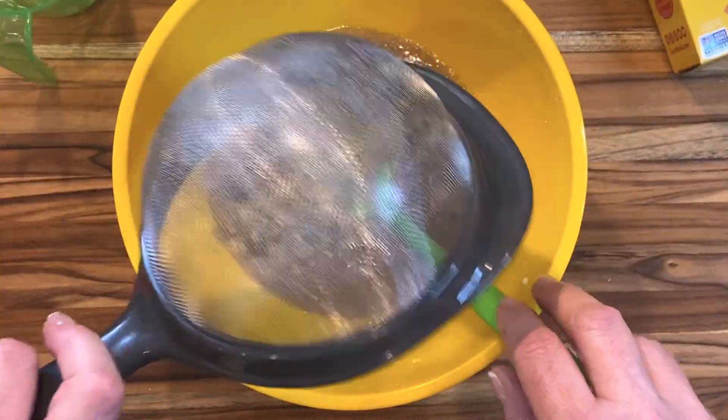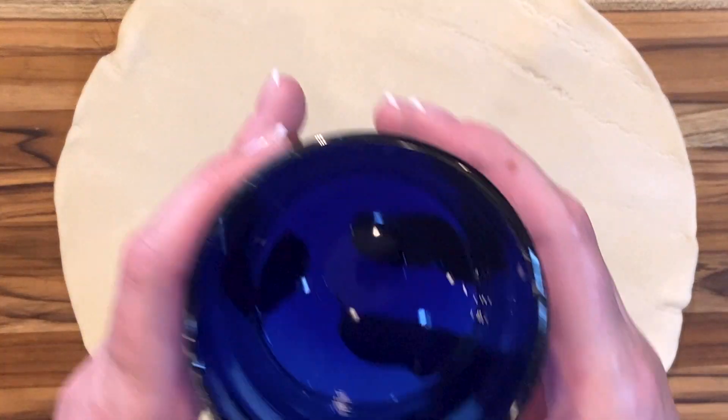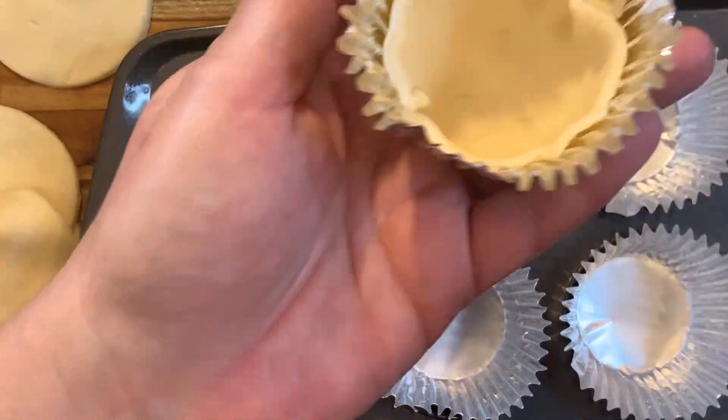The filling has a habit of boiling over, so use foil baking cups that are taller than your pastry will be. Put them in a muffin tin, then cut your pastry — yes, this is store-bought. You do you, I'll do me. Cut that store-bought pastry into three and a half inch rounds, 22 to 24 of them, and then put them into the foil cups.